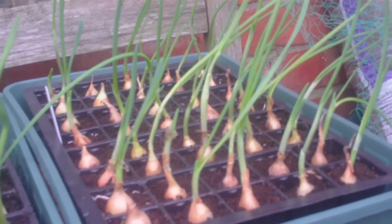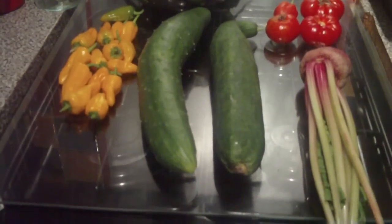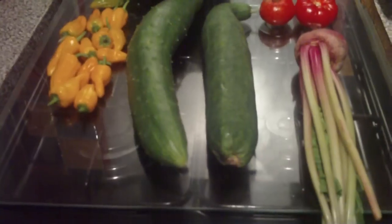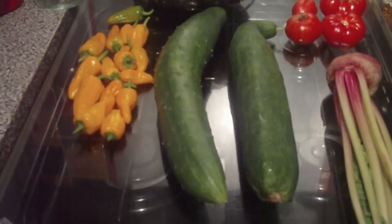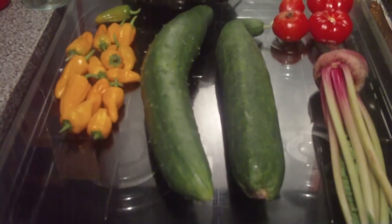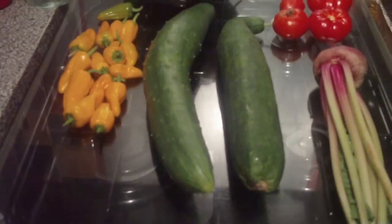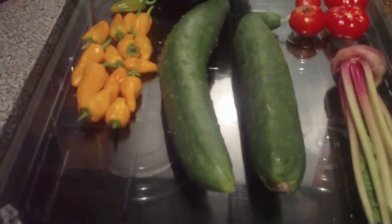I've been in the garden this afternoon and I didn't have time to transplant the garlic and onions, but I thought I'd make a little clip of just a few things that I've harvested this afternoon when I had the time.